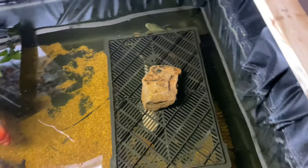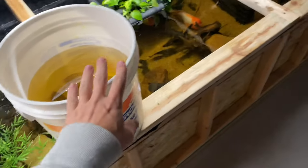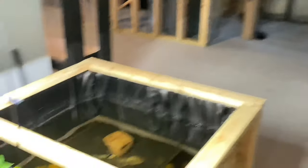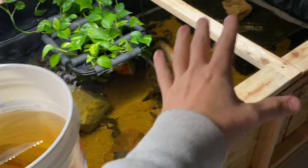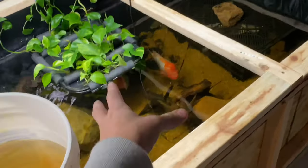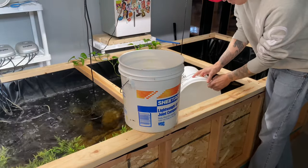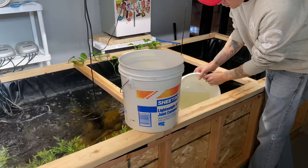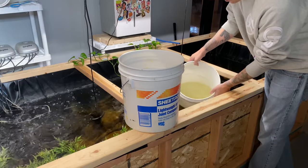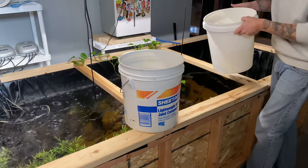So without further ado, as far as acclimating these fish, I'm going to get a five-gallon bucket and I'm going to fill it and do kind of a dip — put these fish in a dip and then in the pond. My plan is to fill the bucket with water from the pond. The reason I do this is I don't really want that water in my tank. You can tell my water has tannins in it, but I know it's not full of nitrates.